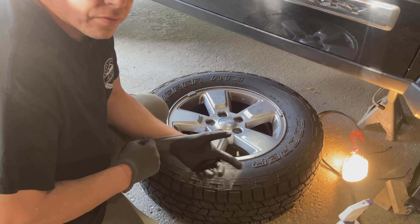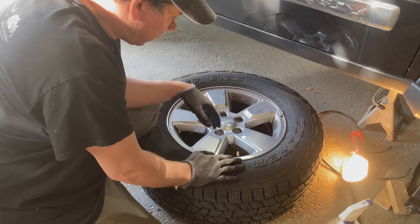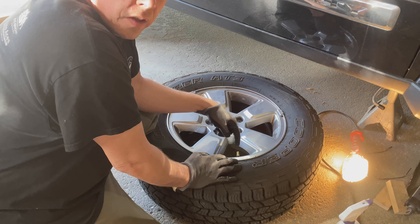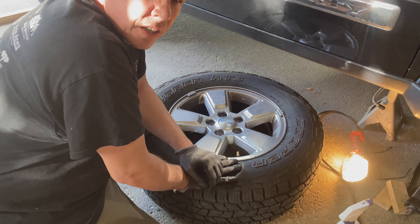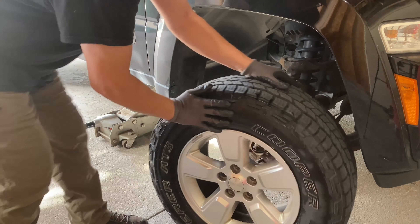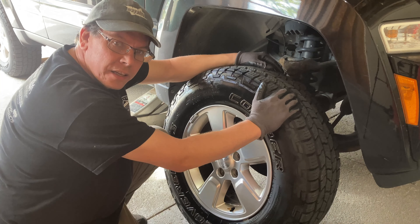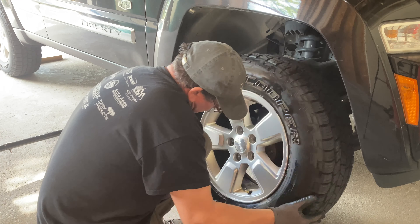One more thing before I reinstall this wheel — I'm going to spray the entire bead with soap and water, and the valve stem and core, just to make sure I don't have any air leaks before putting it back on. Now that I'm confident the tire is holding air, I'll go ahead and remount it.